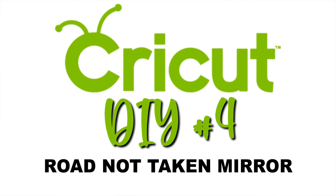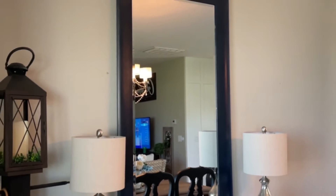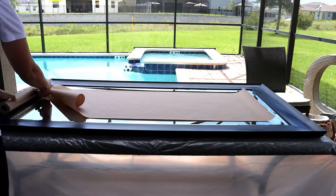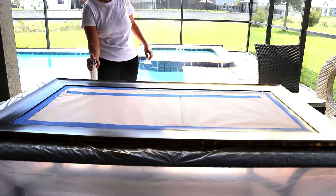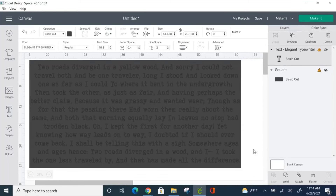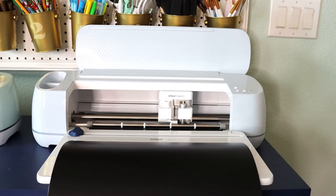I had this mirror that I kind of inherited when we purchased this home. It's big and plain, and I thought it would be the perfect opportunity to do something totally off the wall. First, we are going to spray paint the frame in my favorite 18-karat gold by Krylon. While that's drying, I picked the poem 'The Road Not Taken' by Robert Frost — but you could use lyrics of any song, poem, scripture, or any text that really speaks to you. Then we weed it like any other Cricut project.